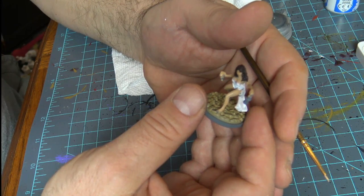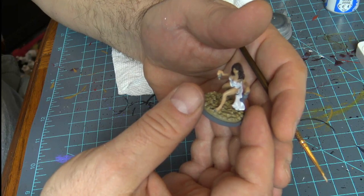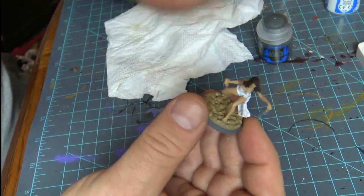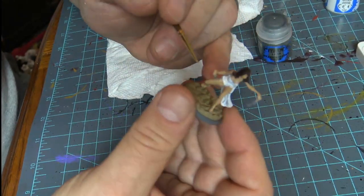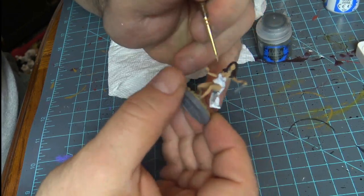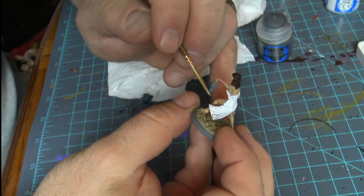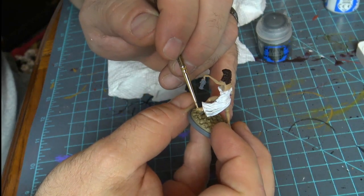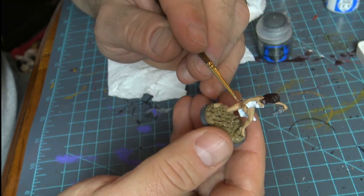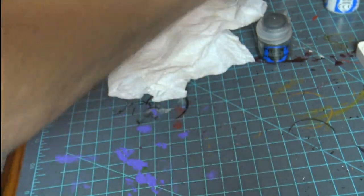Do I recommend the dip method to highlight minis? I don't — I'm not a fan of it. I'd rather put in my work and just move it around the way I want, putting my highlights in. For me it works that way. Everybody's different and everybody does things differently — that's why we have so many unique things going on.